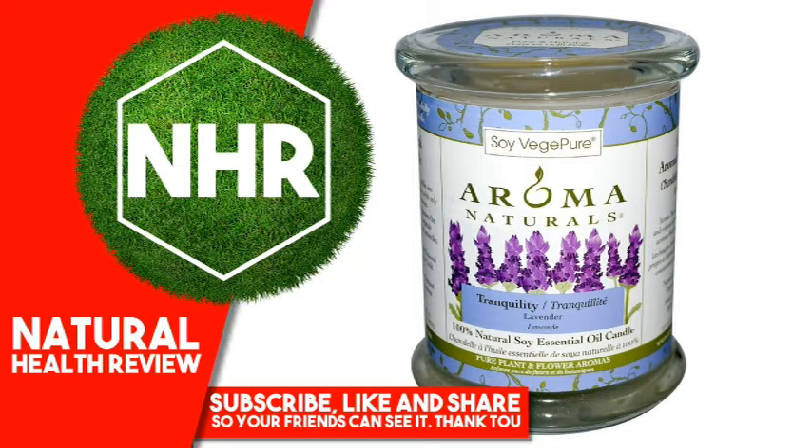Authentic Aromatherapy Candles. Aroma Naturals candles burn cleaner and release natural, delicate allergy-friendly aromas that have therapeutic properties. Natural Products Association and Organic Trade Association. Aroma Naturals Eco-Candle Soy VegePure is a handcrafted eco-friendly vegetable wax made with the oil of soybeans that is completely renewable, sustainable and supports American farmers.